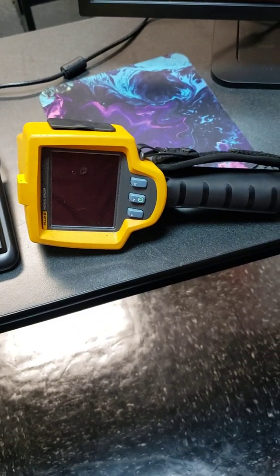Today we're going to go over how to use the thermal imager. This one happens to be a Fluke thermal imager, as you can see here.